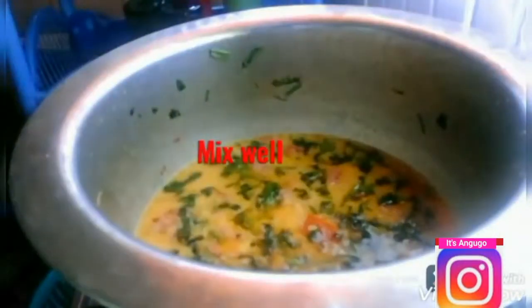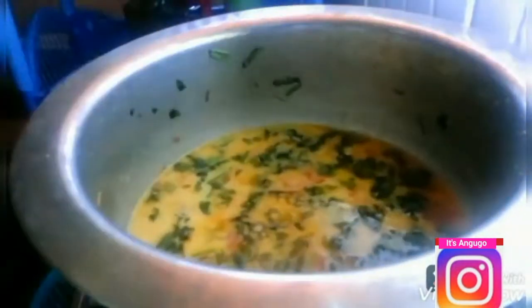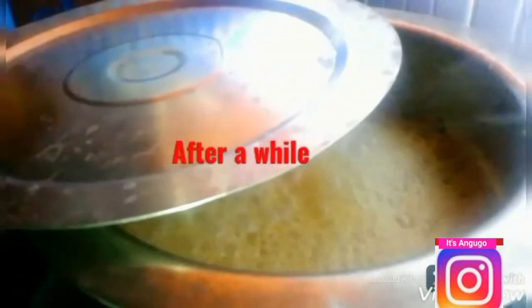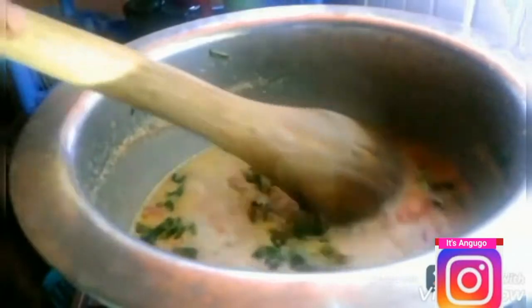I'm now going to add one cup of fresh milk and mix my minced meat well. Then I'll cover it and cook it for a while until it is fully cooked. I'm going to mix it really good and then set it aside.